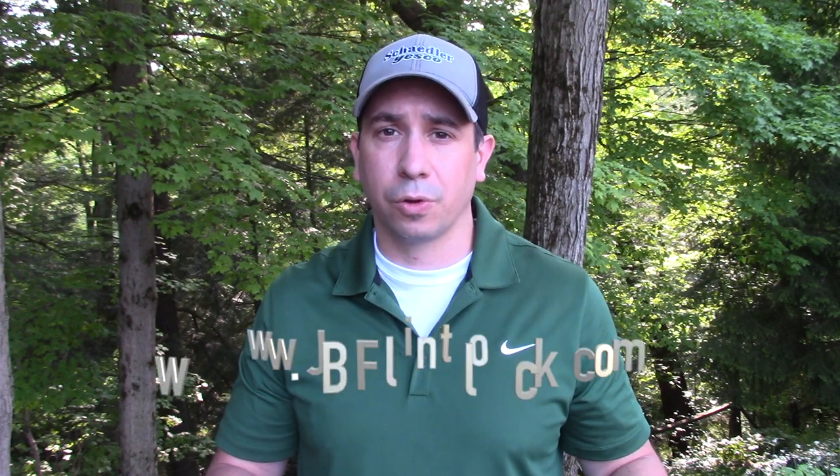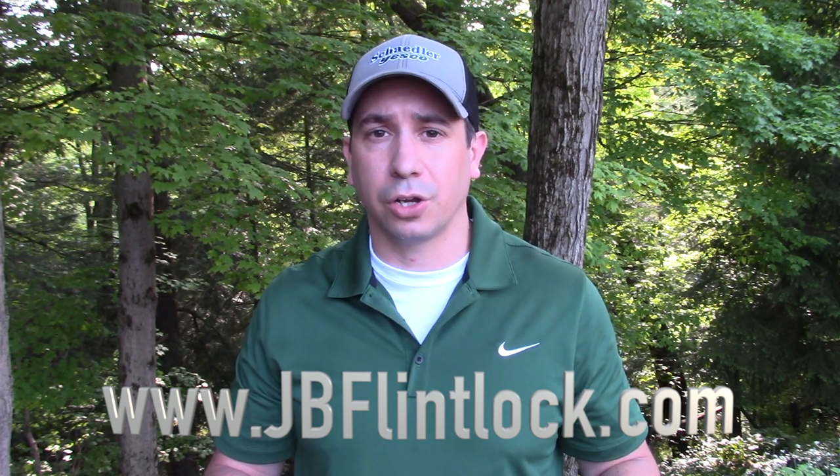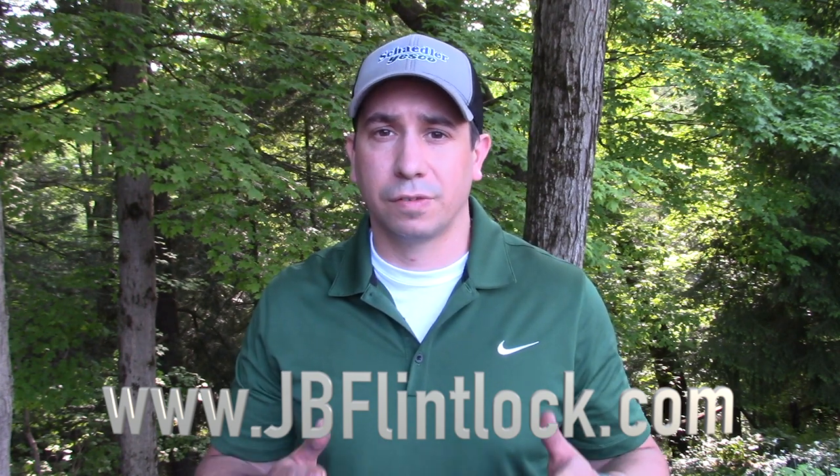Alright guys, that's it for today. But I really appreciate you watching my video. If you like what you saw, make sure to give this video a like. And also, subscribe to my YouTube channel so you never miss a minute. You can also check out my videos along with other cool gear if you head over to my website. It's www.jbflintlock.com. Alright, thanks and safe shooting.